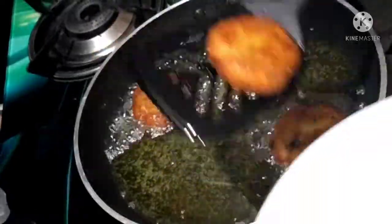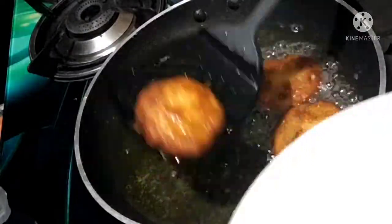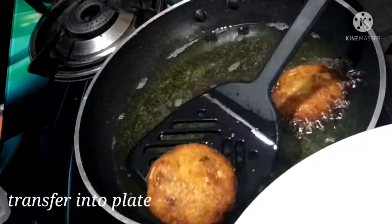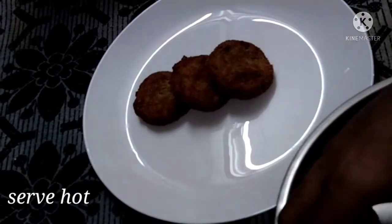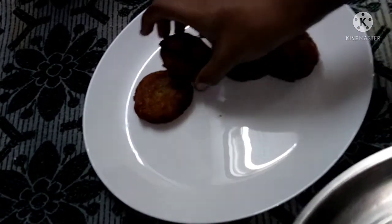When done, transfer to a plate. The golden color is especially nice. This cutlet is very good — I encourage you to try it out.